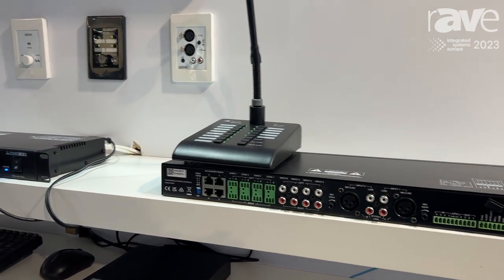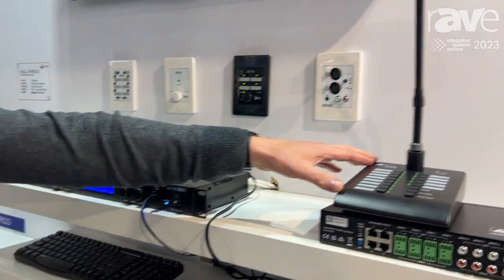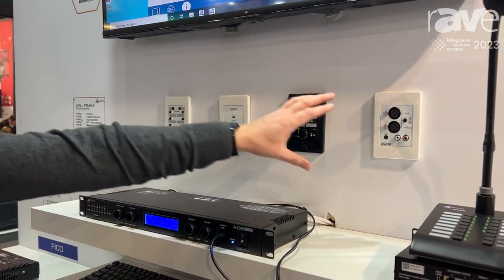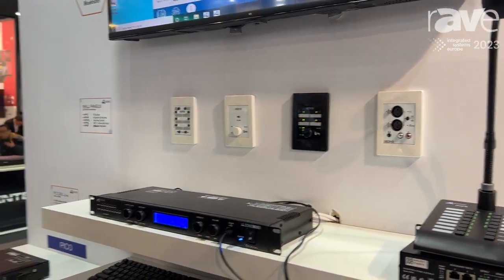In addition to that, it has accessories including a ZMPS paging station, multiple wall panel controllers, and also some audio input options.